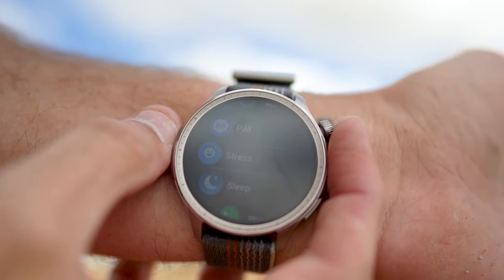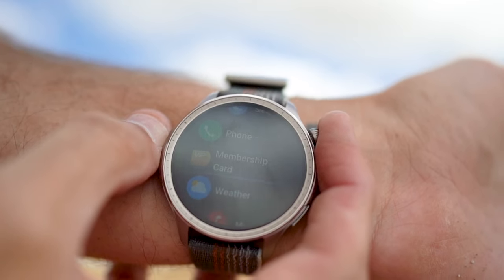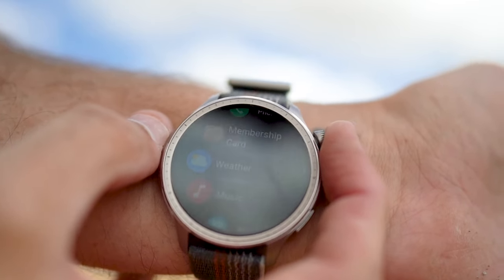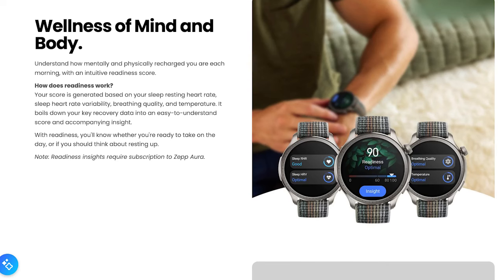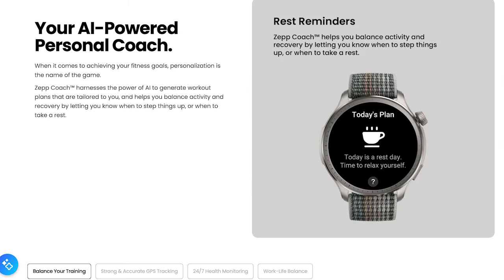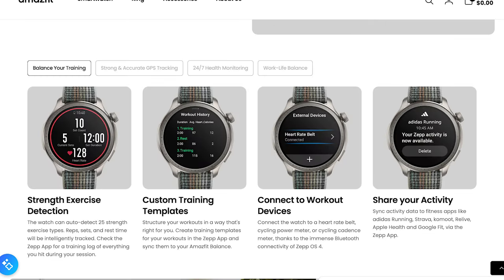One of the major strengths of the Amazfit Balance is its comprehensive suite of health and fitness tracking features. The watch is equipped with the advanced BioTracker PPG biometric sensor, which continuously monitors your heart rate, blood oxygen saturation, and stress levels throughout the day. It also tracks your breathing rate and provides detailed insights into your overall wellness.